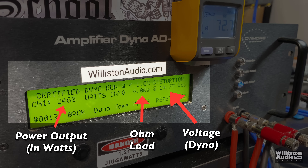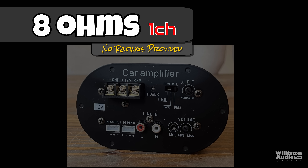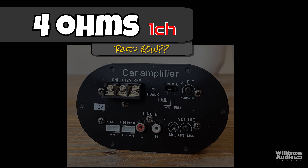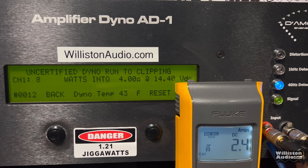Now let's move on to the amp dyno test, where we're going to look at the power output in watts on the left, the ohm load in the middle, and the voltage of the dyno on the right. We're also going to have the remote clamp so we can calculate the amplifier's efficiency. Since the wattage rating on this thing is unclear, we're going to try 8 ohms first. Certified to 1% distortion using the 40Hz track, we get 39 watts at 14.38 volts.